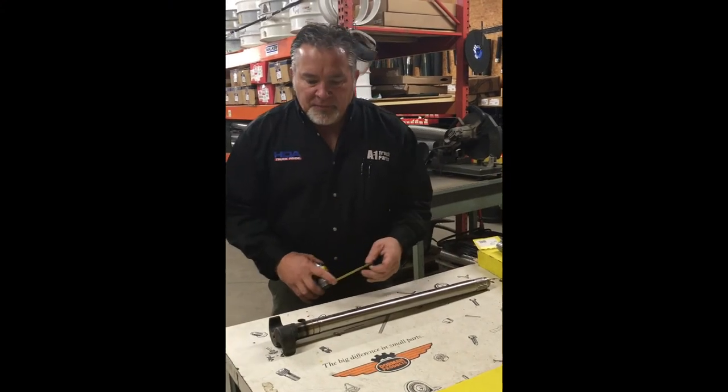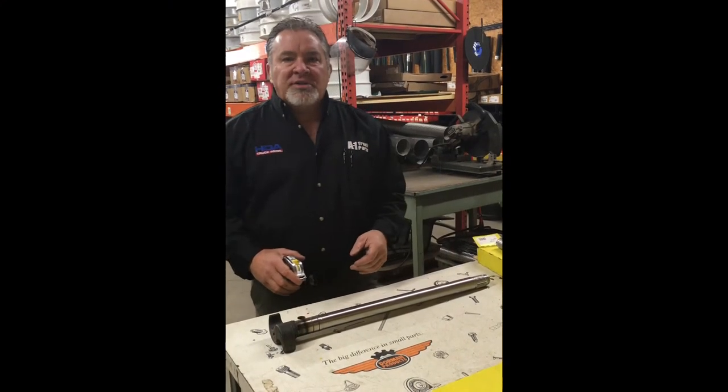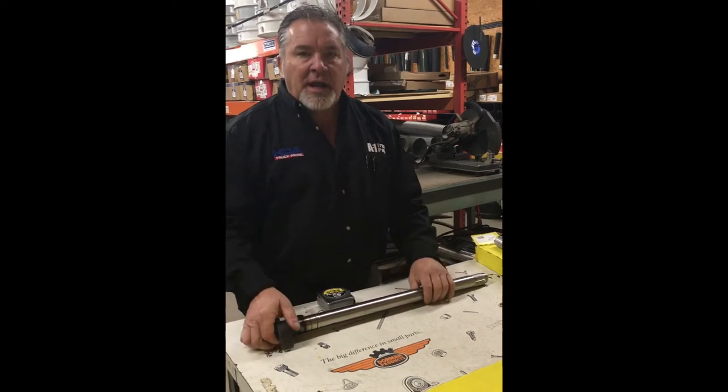Hi, Darrell again at A1Truck out of Elma. I'm going to give you a couple of questions to ask your customers about camshafts, truck and or trailer.